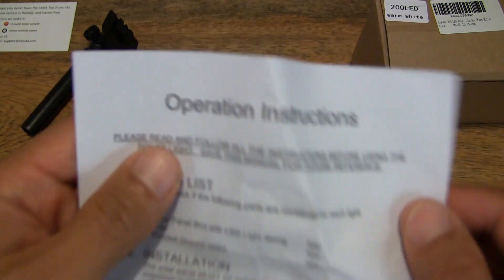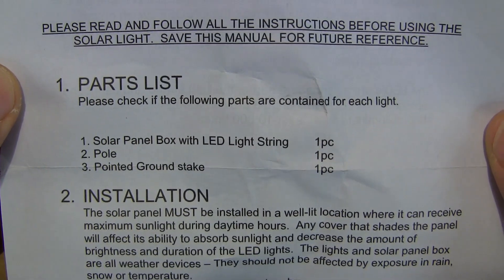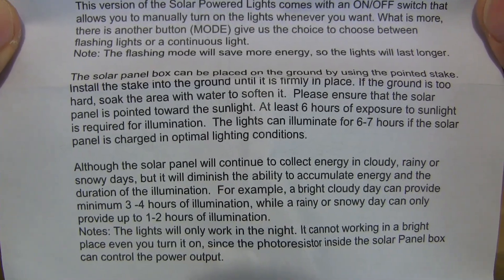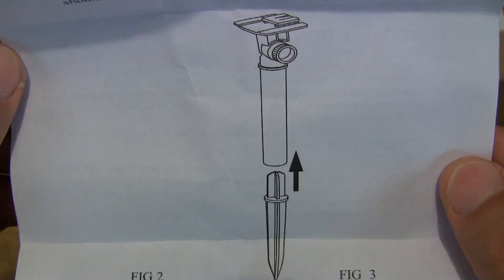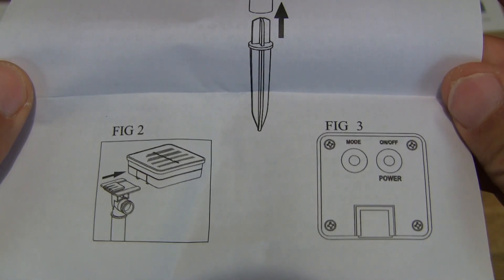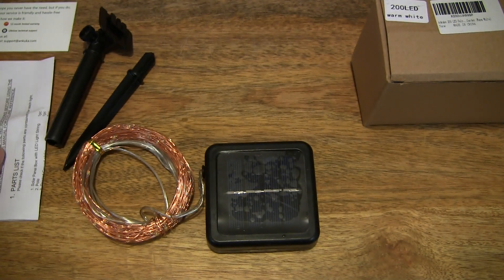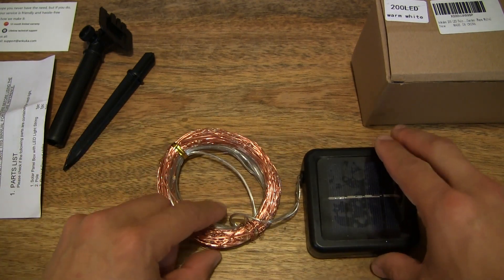So that's the front, and that's the information on that side, and on the reverse side for your reference. Obviously I'm not reading this because it's just a little bit too small on my LCD, but you can read it at your own time. So setting the operating instructions to the side, we can now move on to the string lights itself.